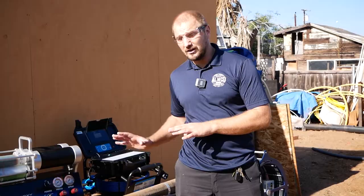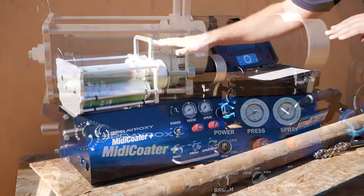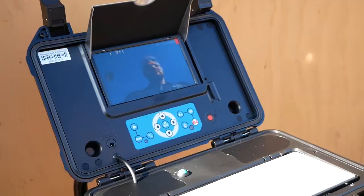Hello everyone, today we will show you how spray epoxy liner works. This is the spray epoxy media cutter equipment — it was purchased, made, and designed in Finland and came here to America.